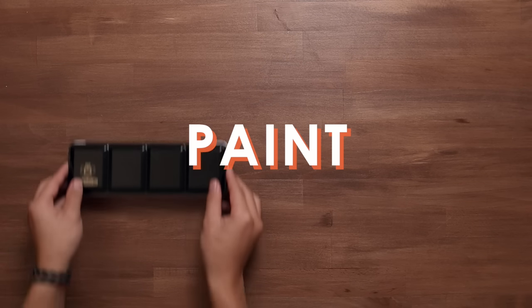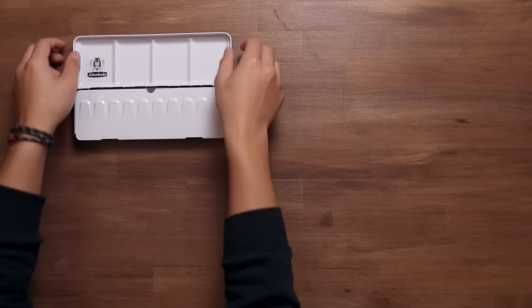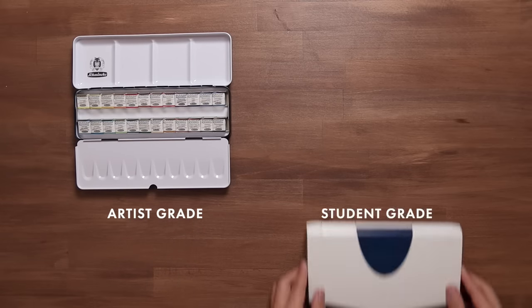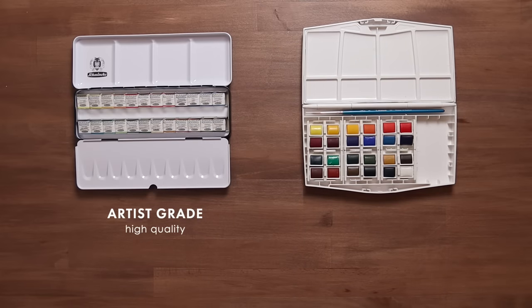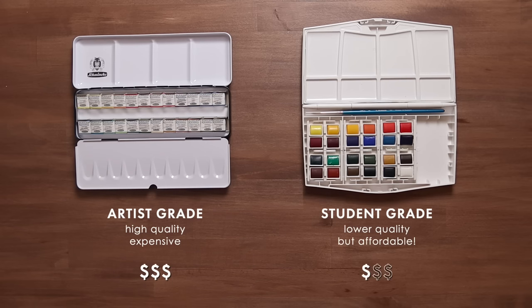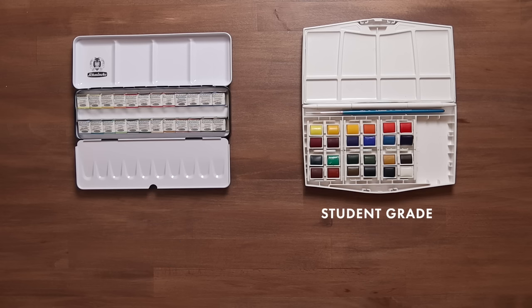The first thing we're going to talk about is watercolour paints. Art supplies can generally be categorised into two grades of quality: artist grade and student grade. The artist grade materials are much higher in quality but much more expensive. With that in mind, student grade supplies are fantastic for their affordability and are ideal for those who are new or just practicing. So with watercolour paints you definitely want to start with student grade at least.